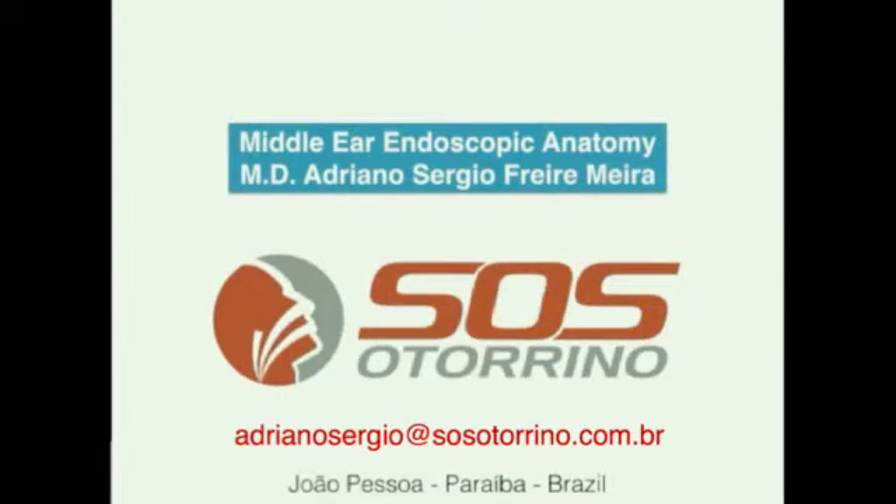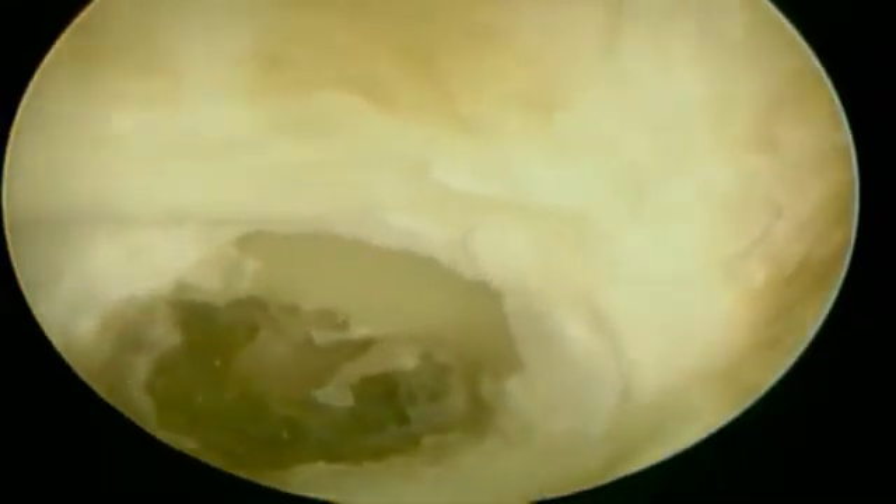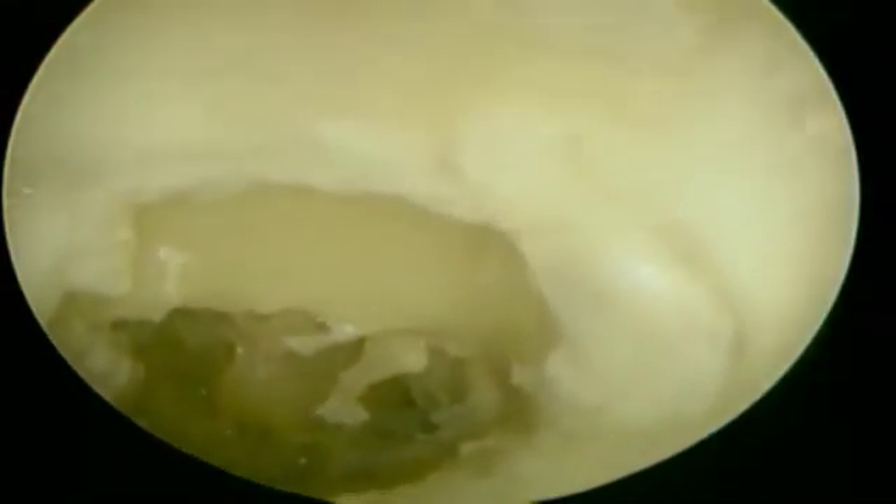Hello, this is a middle ear endoscopy video. It was done using an already drilled temporal bone that was used for cochlear implantation treatment, and I hope that it will be very helpful for you.